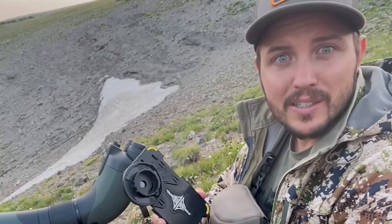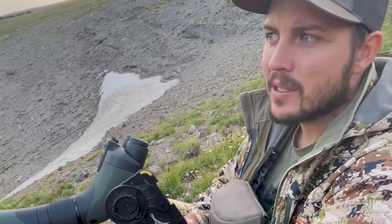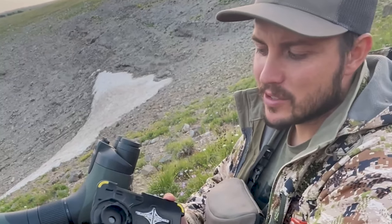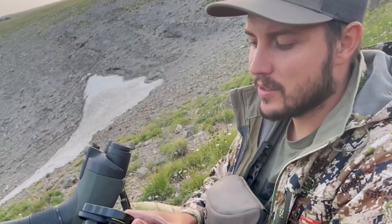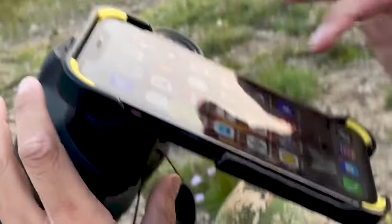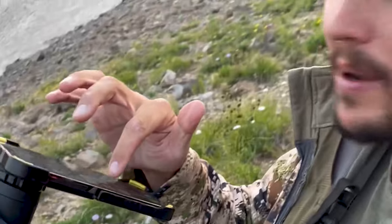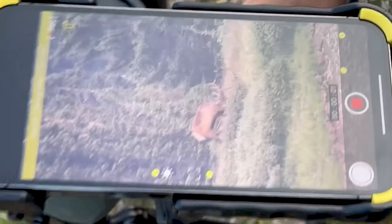I'm just going to show you real quick this PhoneSkope. We've got some elk at about 800 yards, they just stood up. I'm going to show you how fast and easy this is — this adapter is just for this BTX. You simply put it on, go to your PhoneSkope app, and I'm recording within a matter of seconds. Use code SKYNECK to save 10%.